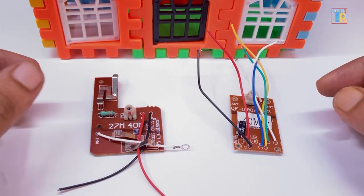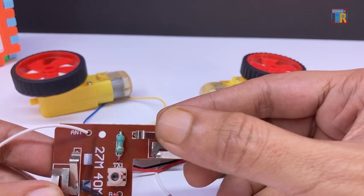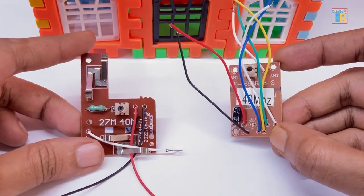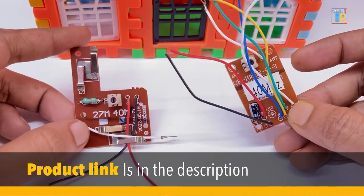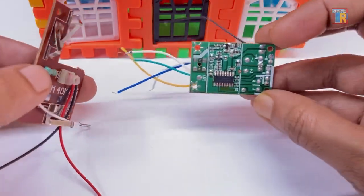In this video, I will show you the RC car remote control transmitter and receiver circuit along with connection details. With these circuits, you can easily build a new RC car or repair your existing one. It is very important to know the correct power connection, especially if you are using this module for the first time, as it can easily burn out with overvoltage.